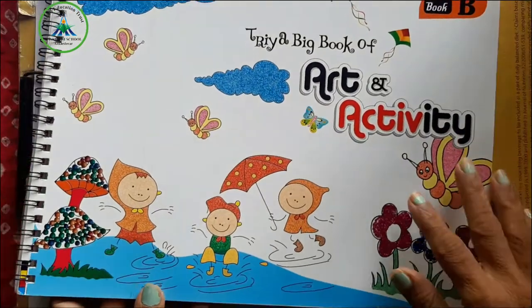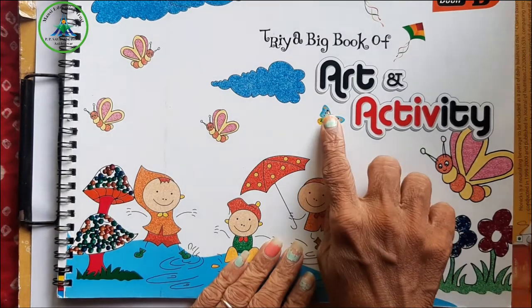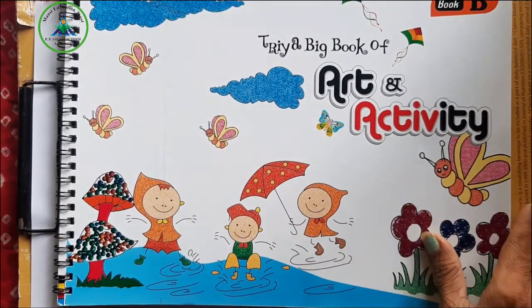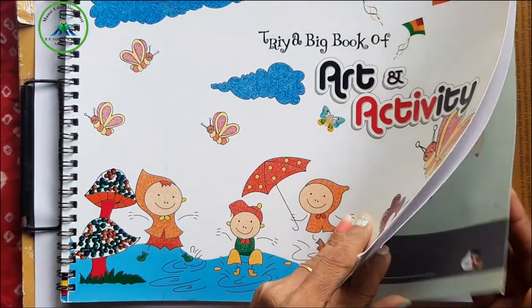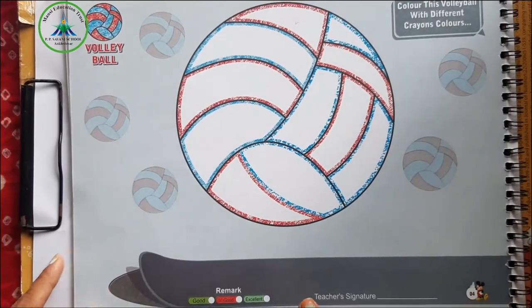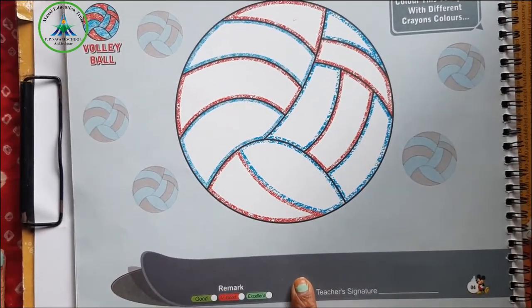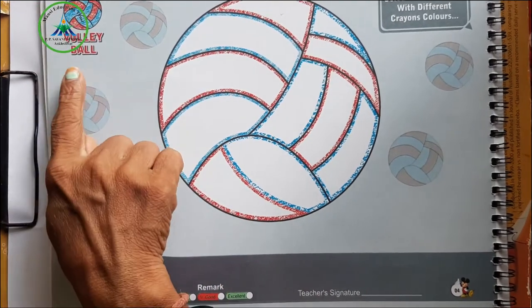Art and Activity Day. Okay, which picture is this? This is a ball. Which ball is this? This is a volleyball.